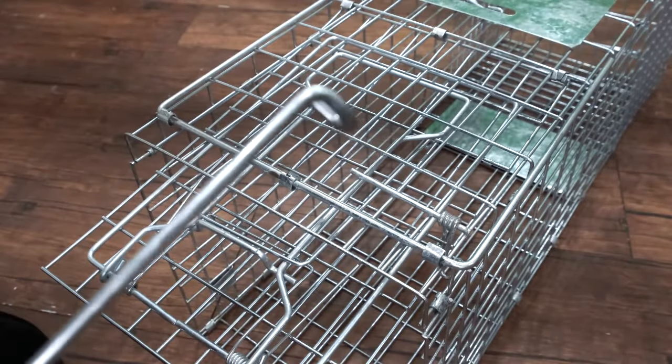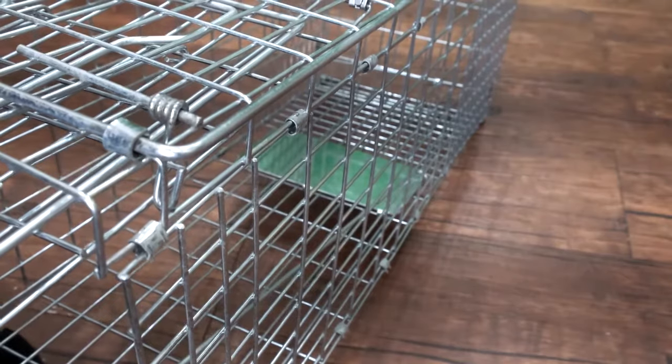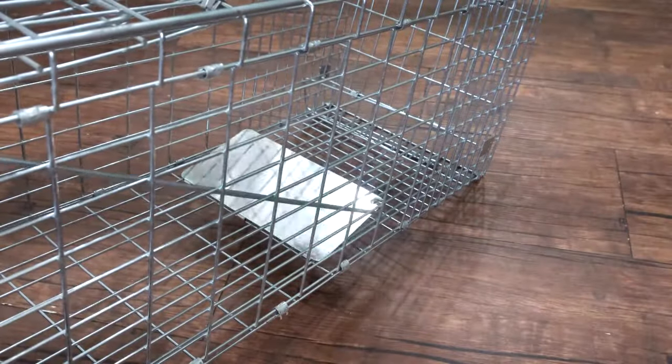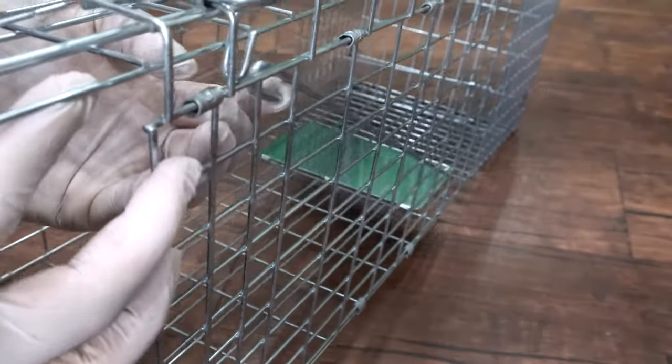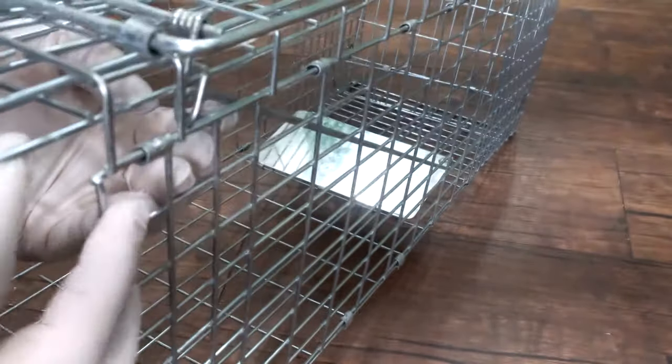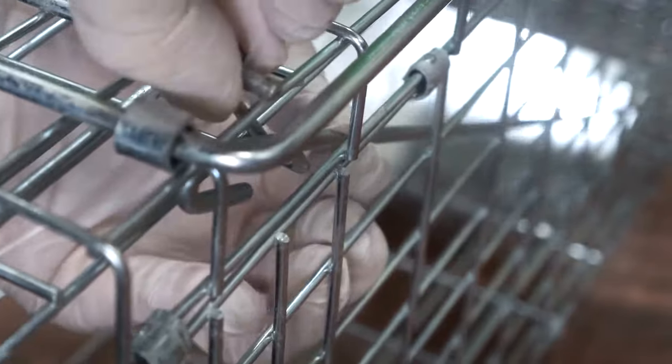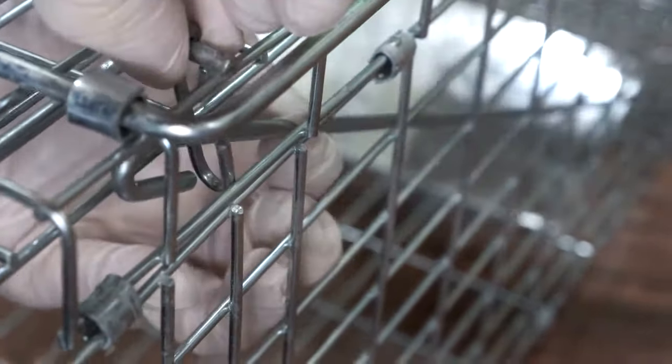There's another hook that will be used for the longer metallic rod that's going to be attached to the step plate. You want to take the shorter curved end of that metallic rod and curl it through the hole that you find on the step plate. Once it's in, you can play with it and see how a little give back and forth causes the step plate to move up and down. When you fasten it to the front cage hook, it will be set and prepared — the mechanism will now be ready to release the front door when the step plate is activated.